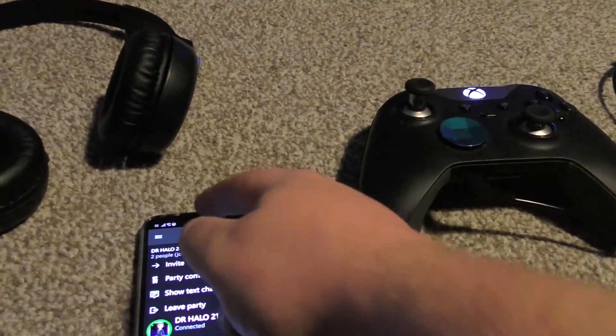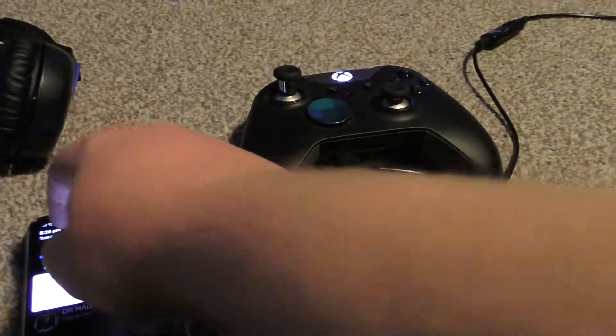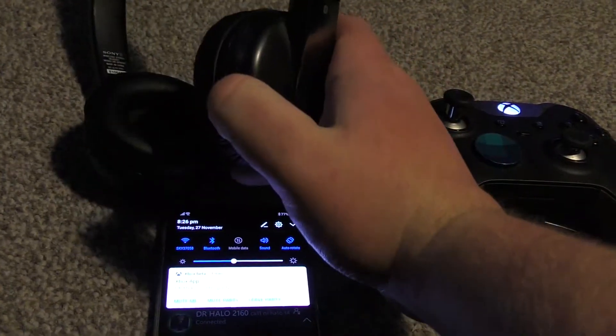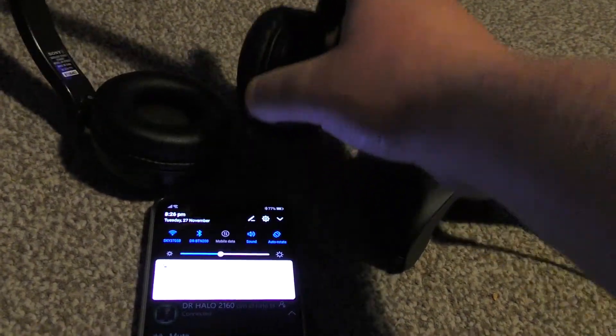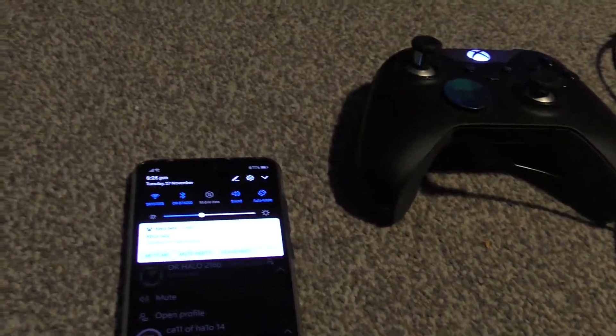In my case, my Bluetooth headphones are already connected. So I'm going to pair my Bluetooth headset from my phone, and both of them are now paired to each other.